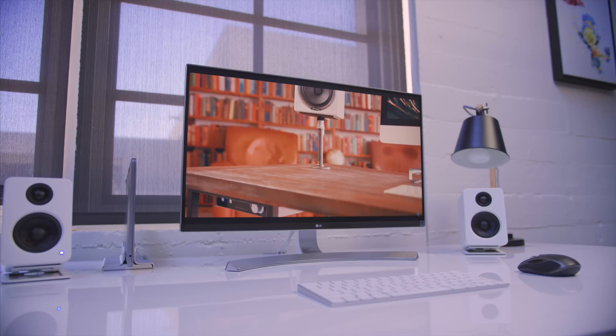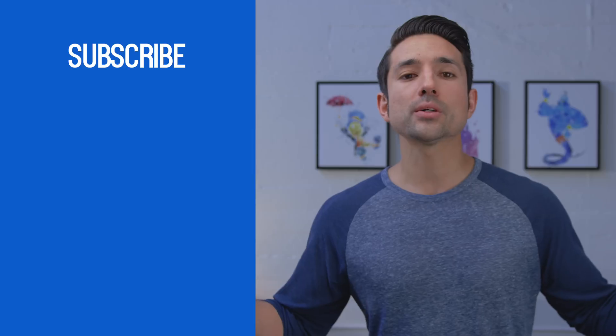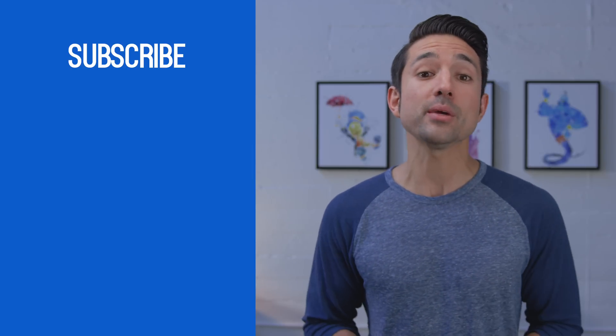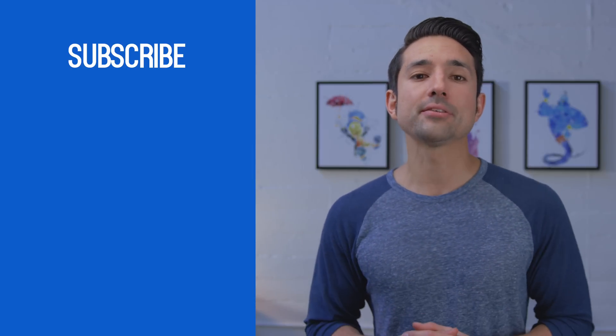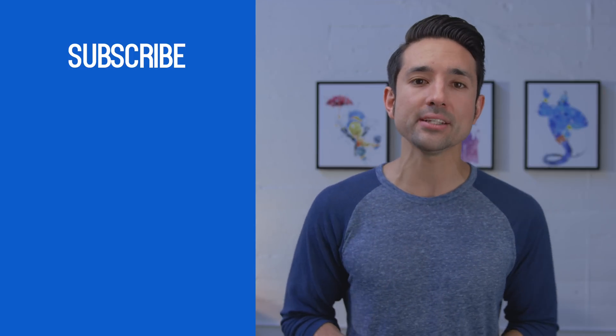Hopefully you guys enjoyed the video. If you did and you dug this setup, make sure to smash that like button. I also got word that the 15-inch MacBook Pro Touch Bar is shipping this coming week, so if you haven't yet, definitely make sure you subscribe — I will have plenty of coverage on that. Links to this entire setup are down below. This is Jonathan, and I will catch you guys later.